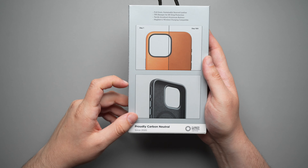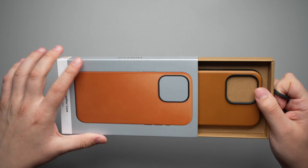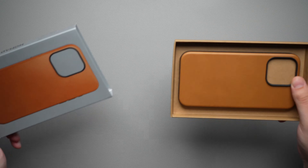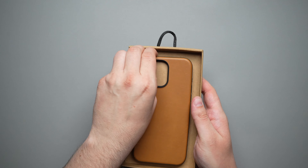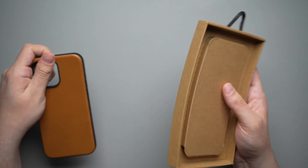The packaging is super simple and very clean to open. You just give it a pull — it's kind of hard to get out — but once you get it out, there's nothing else in the box. You just get your case right there.